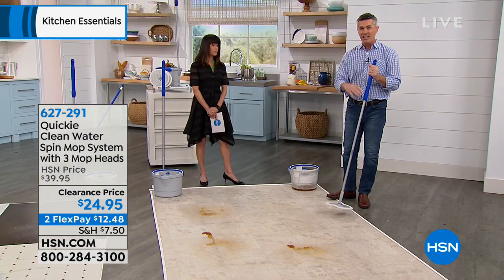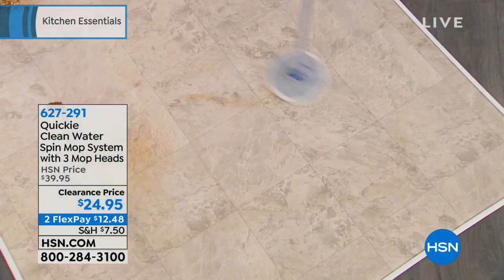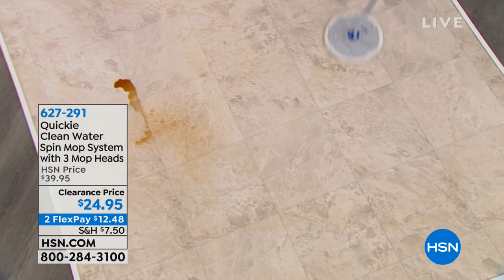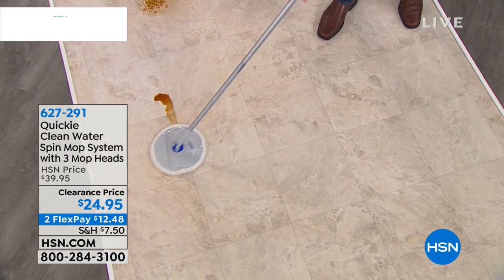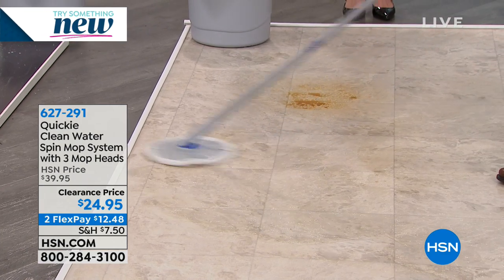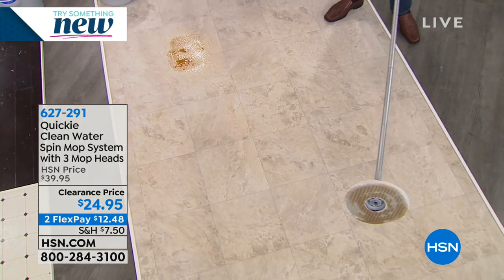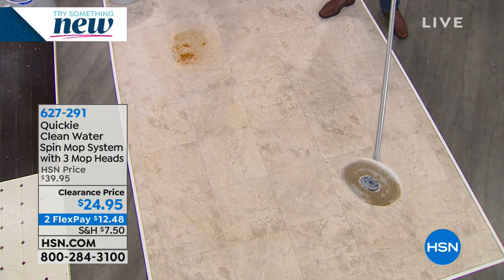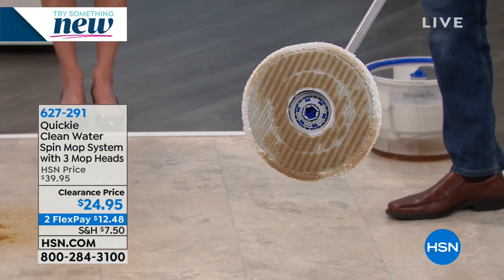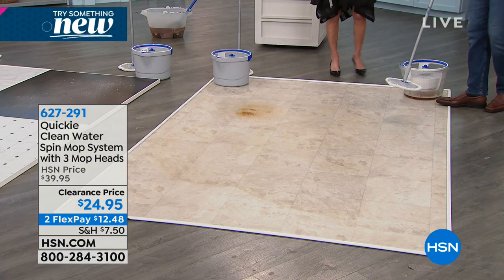Let's do some more mopping. I want you to see that again so you definitely understand what we're doing. This is a microfiber mop head and you get three of them. You are going to be able to wash this over and over again - machine washable and dryable also. Imagine you can wash each one a hundred times. Look at that dirty mop head - you can see all those scrubby stripes. It does a great job cleaning.